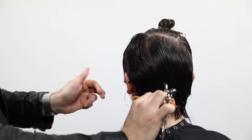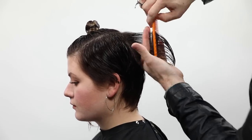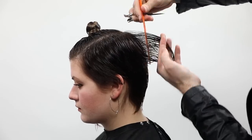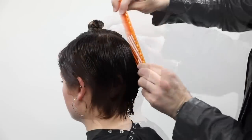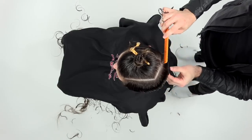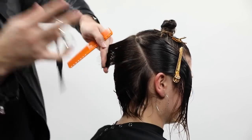I want that weight line to sit right below the parietal ridge. Notice how round the back of Mary's head is — I want to build up a shape towards the crown area and then tuck it in right at the occipital bone down into the nape to give it a more natural look. Now my over-direction is going to come directly over that stationary guide, keeping my finger angle the same, building up weight but also pushing more weight behind the right ear to start creating that asymmetrical feel.